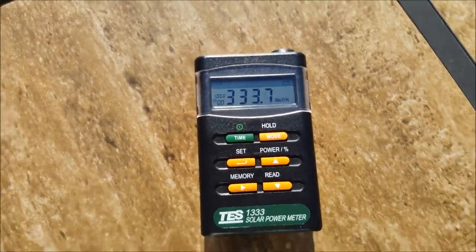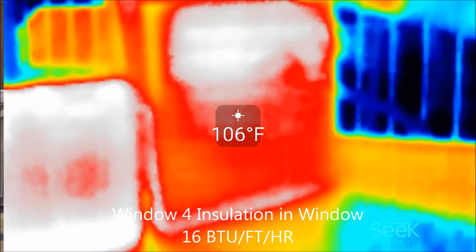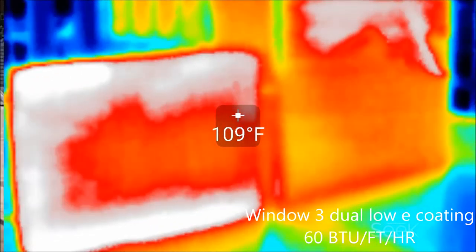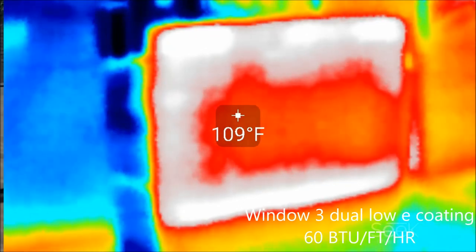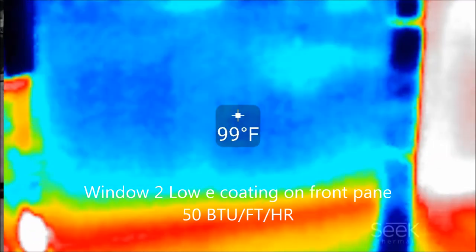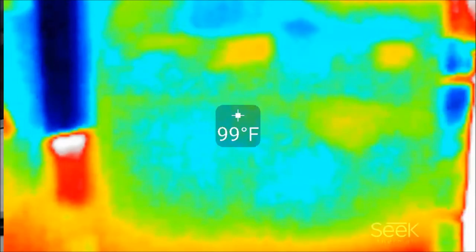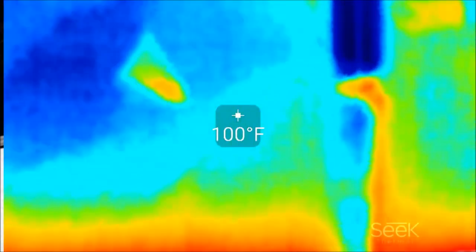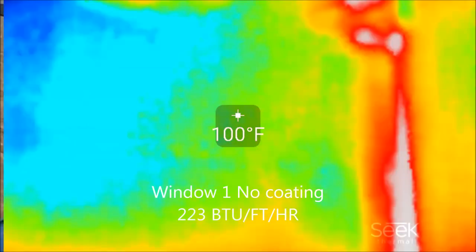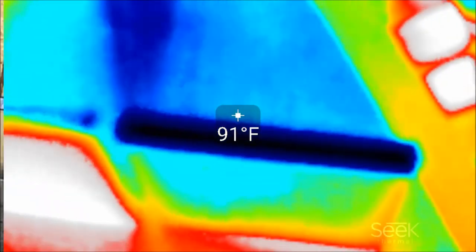The fourth sample has insulation in it, and the next is dual low-E coating — it'll be hotter because it's rejecting heat back through the glass, so that back surface heats up. The single low-E coating: the back of the glass is cooler, but the front is hotter as it rejects heat outward. The window with no coating has both sides really cool, but BTU measurements showed it was letting in around 200 BTUs — all that energy going through. Generally, the more energy you block, the hotter the glass gets.